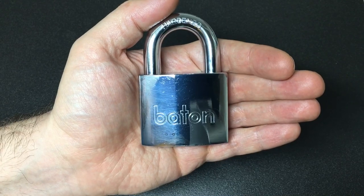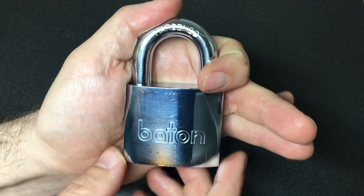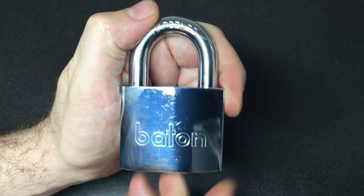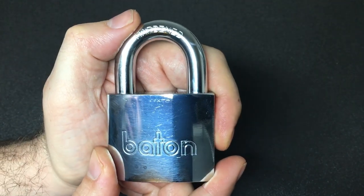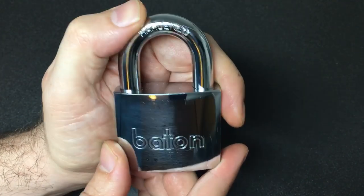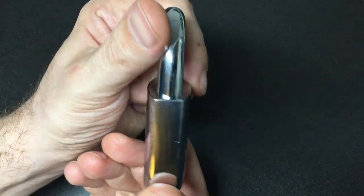Hello again, it's Lock Noob. What we have here is a Baton L22 688 55 millimeter disc detainer padlock, and this was lent to me by the incredibly talented Daz Evers. Please do go check out his channel if you're not already subscribed — definitely worth a look.